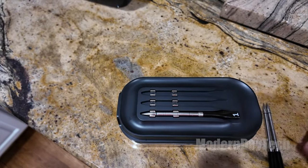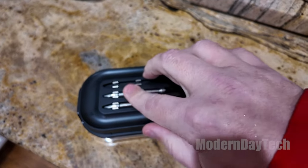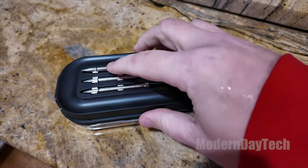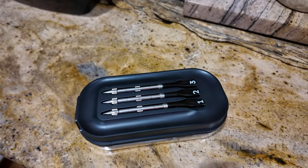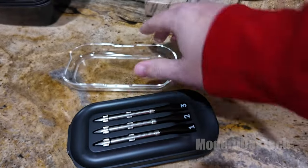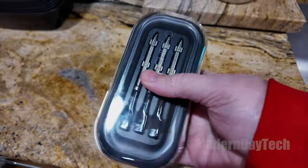Otherwise, this thing is perfect — definitely the smart thermometer I've always been dreaming of. Great size, great app, great device, great battery life, great pricing. I absolutely love this — huge thumbs up! Thanks for watching, guys. I hope this video was helpful; see you on the next one.